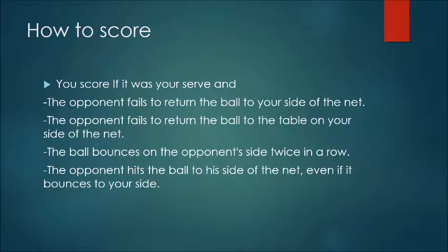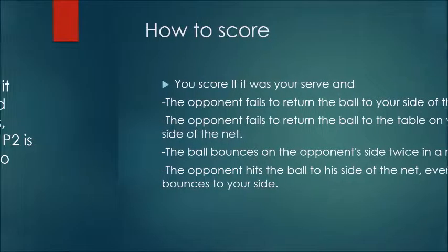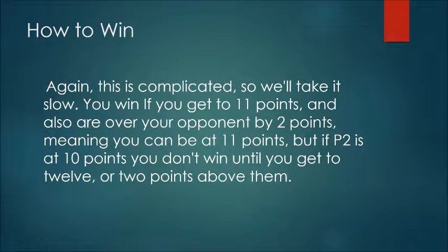You score when your opponent makes one of these mistakes, and as it was your serve. You win when both of these conditions are met. Until they are, the game will continue. I've been Calvin Phelan, and I hope you've enjoyed my presentation.